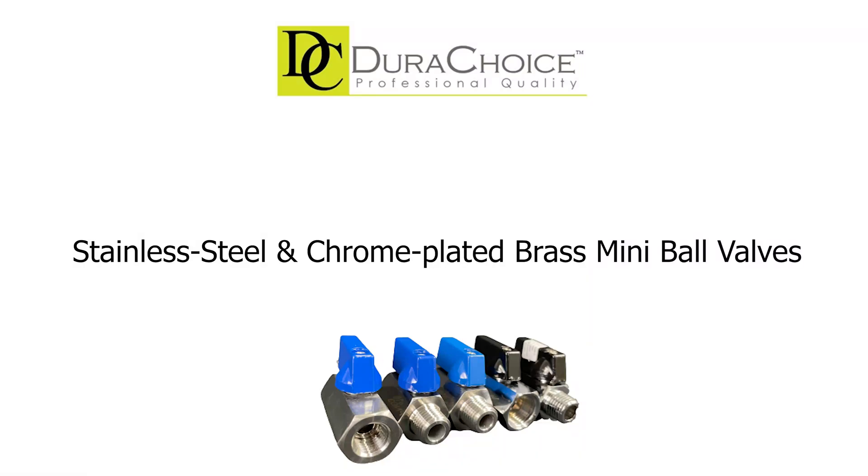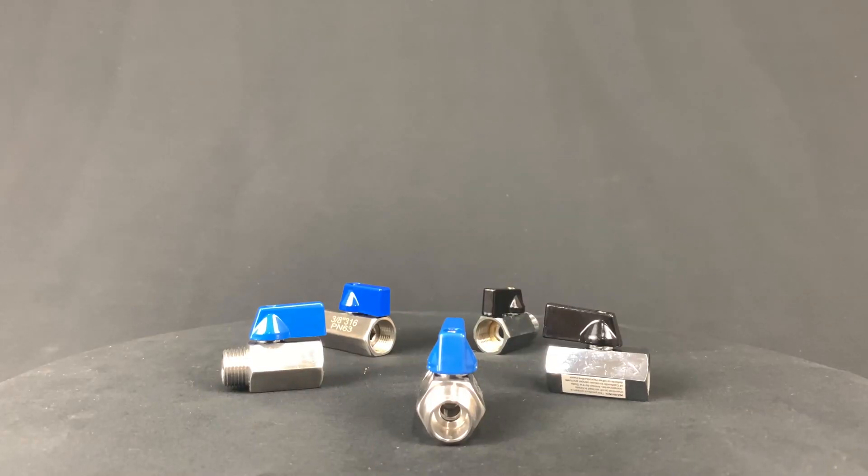The mini ball valves have diverse usage as they can apply to many different applications due to their small size and appearance. So in today's video, we're going to talk about the types of mini ball valves that we have and their benefits.